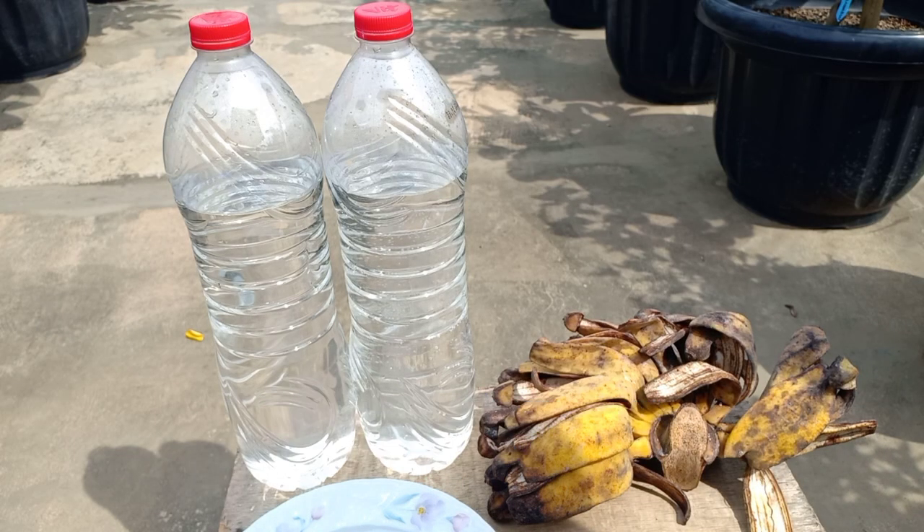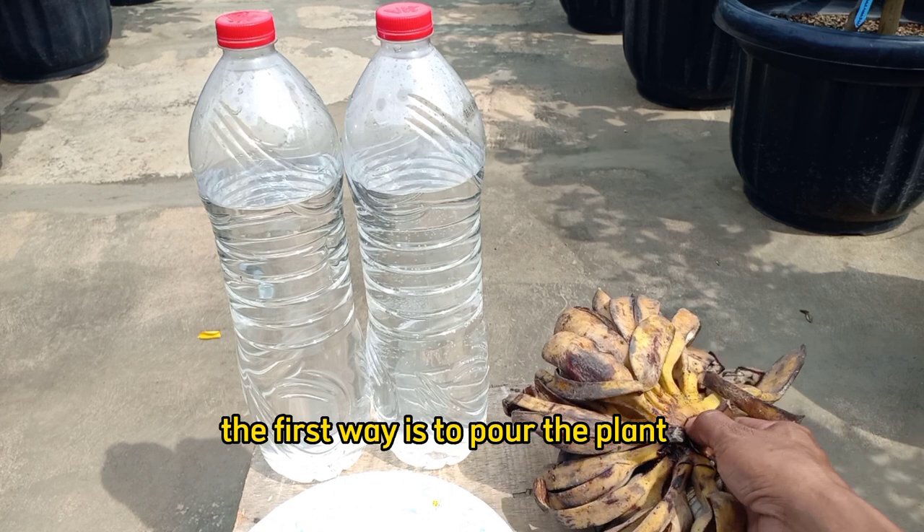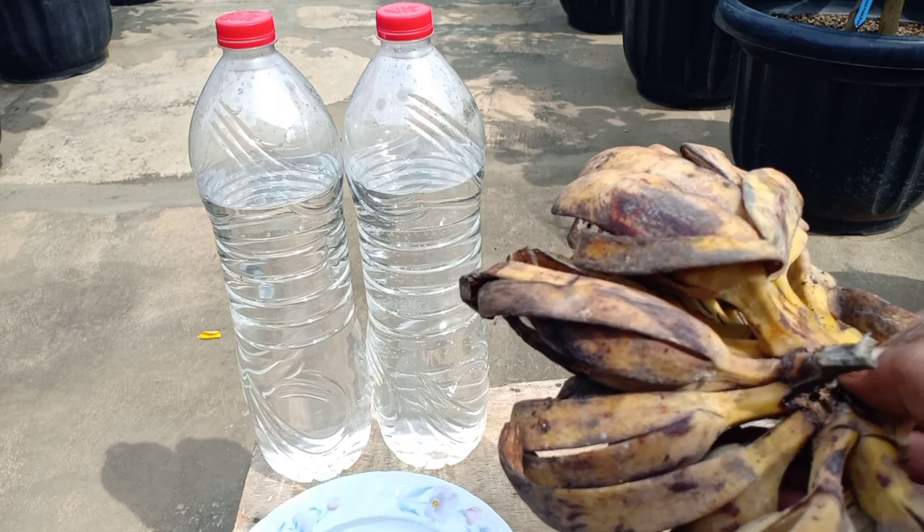Ada dua cara penggunaan kulit pisang ini. Cara pertama, pemberian dikocorkan ke tanaman. Kita akan bikin seperti membuat teh. Kulit pisang ini kita iris-iris sangat kecil sekali.